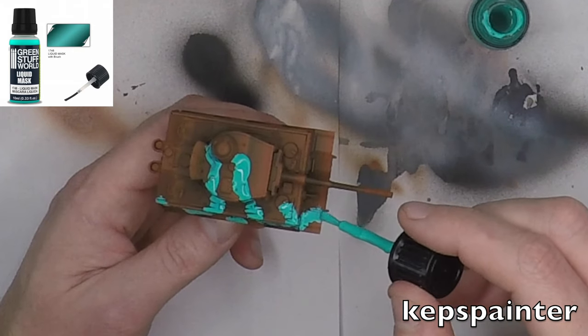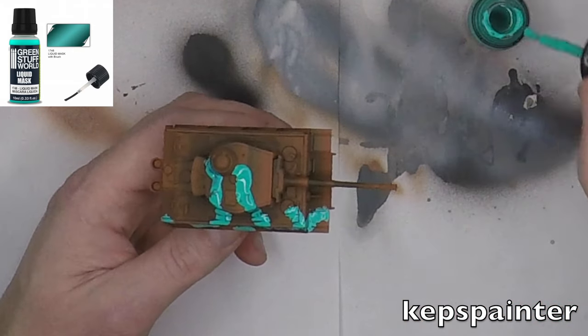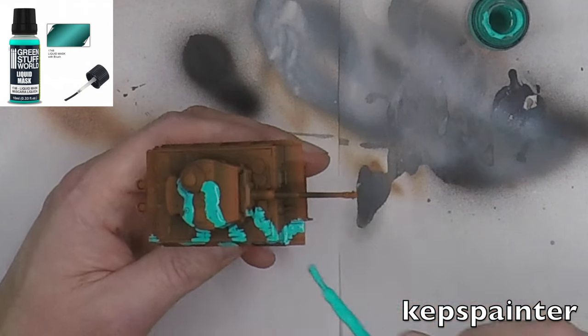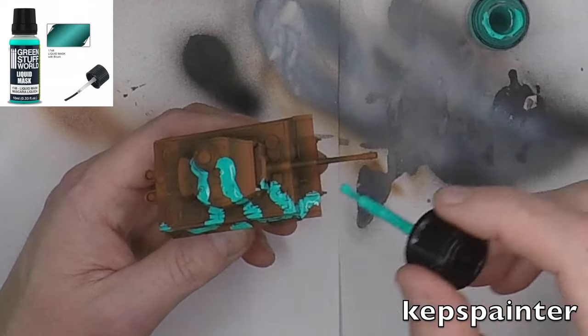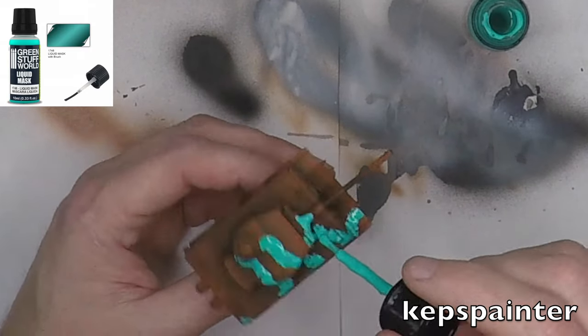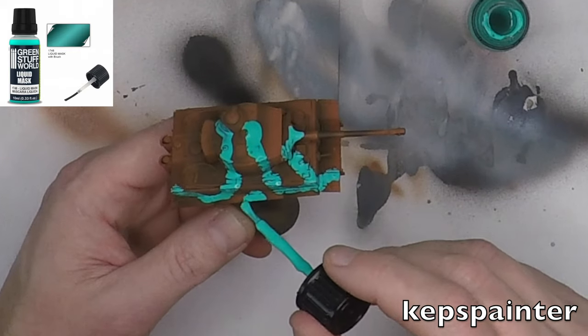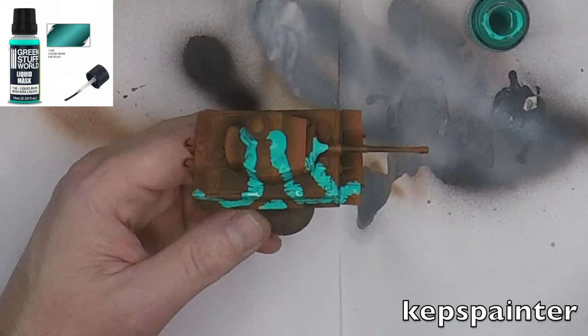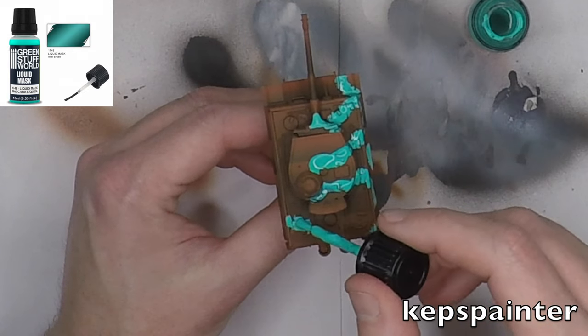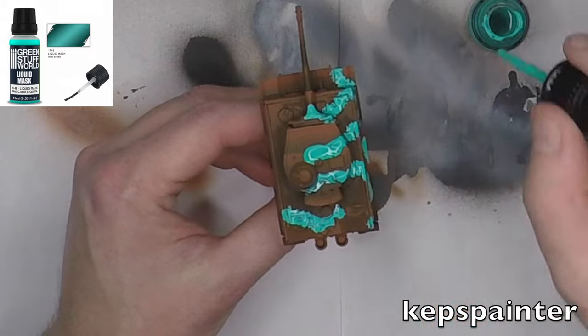Some masking liquids really stick a lot on the model, and as some of you might know, when you airbrush a model, it goes on very thinly. So when you apply a masking liquid that really sticks onto the model, you can really risk ripping the paint below. So let's see how that works out.